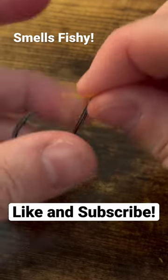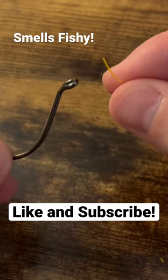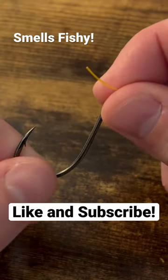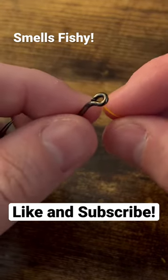Here's a quick tutorial of the Trilene knot. If you've ever bought some Trilene fishing line, you've probably noticed on the back of the box this knot, or on the inside a little piece of paper showing you how to tie it. It's just a modified version of the clinch knot, and it's just one simple step that makes the difference.